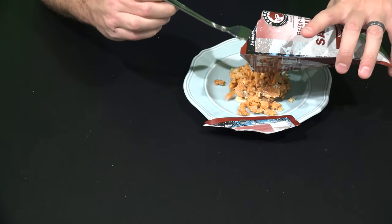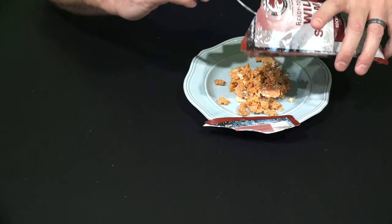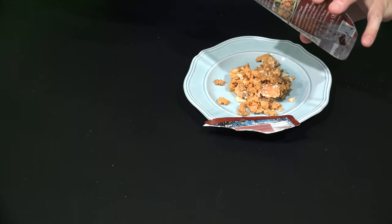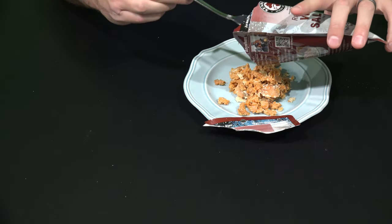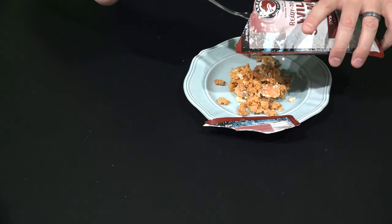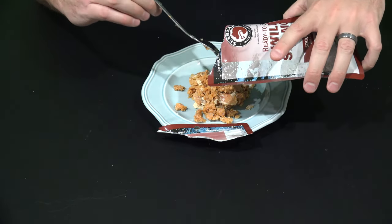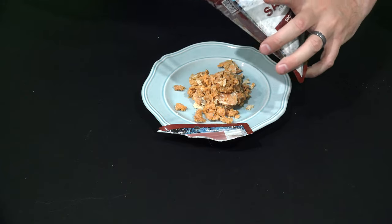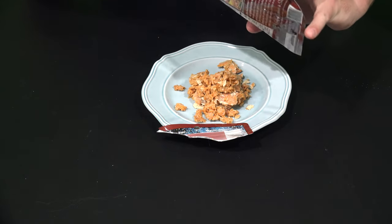I'm getting all this out so you can see how much is in here — it's actually very impressive. What they were saying about the packaging is really cool, because if you've dealt with tuna in a pouch or a can, you know you get all that juice and it's a mess and you have to drain it. But with this, it's just coming out perfectly. I'm trying to get every little chunk out because this is going to be delicious, I can tell.